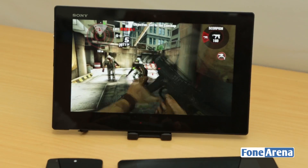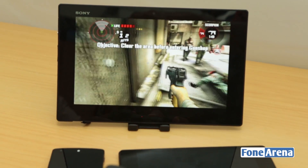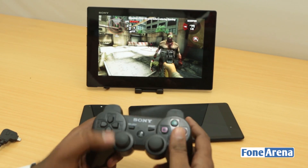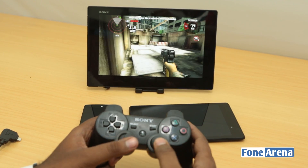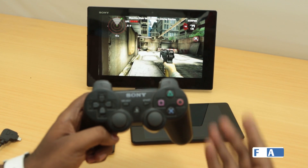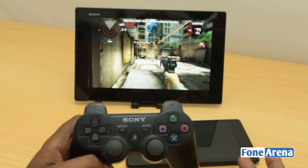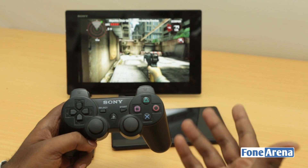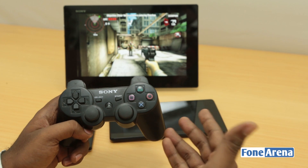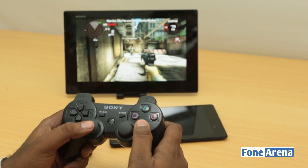We're using the PlayStation 3 or any wireless controller — we also have the Logitech controller which works with certain devices — to show that gaming is indeed great on Android tablets. You can have PS3 controller support added wirelessly to Sony devices, and via the wired method to other devices. That's how you connect the PS3 controller to Android devices. Thanks for watching — hit the like button if you found it helpful, and subscribe for more videos like these.